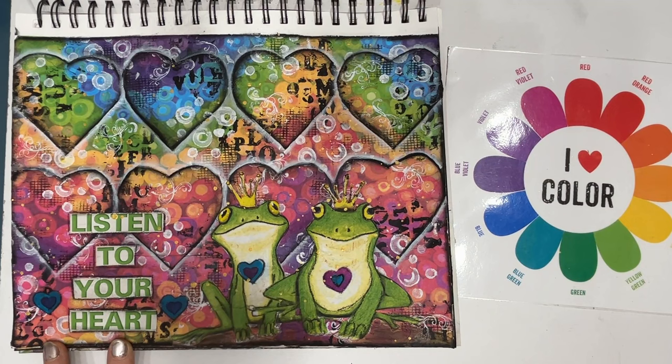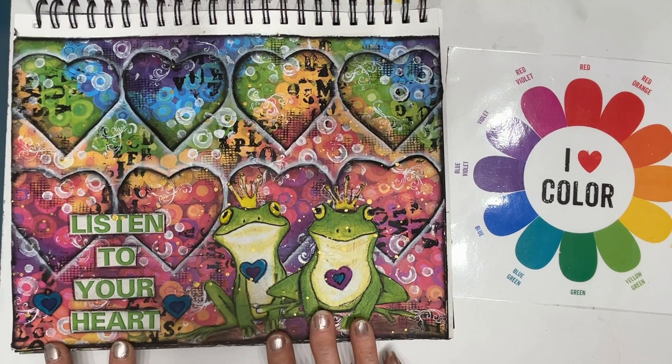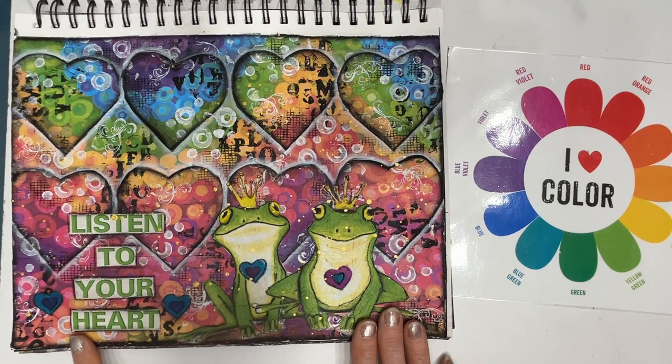This started with a very rainbow colored napkin on the background. The frogs are a different napkin, and this came from a magazine — I just kind of mixed and matched.